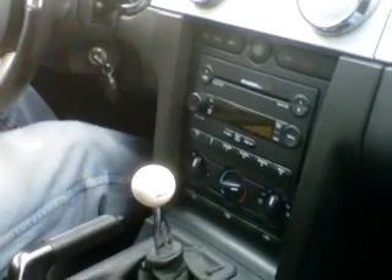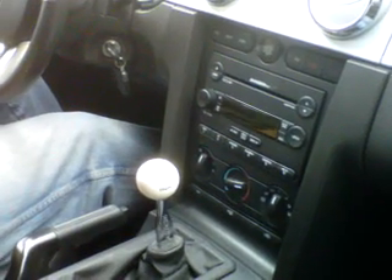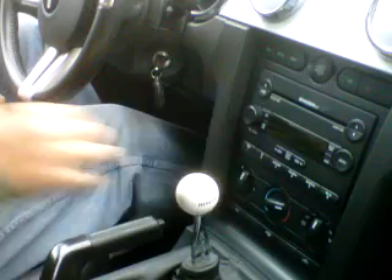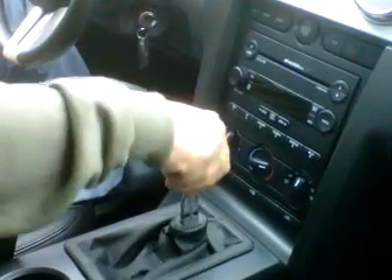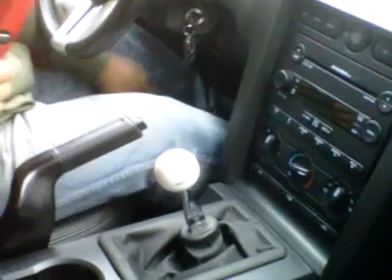This is the removal of a 2006 Ford Mustang radio procedure — how to remove it. First, ignition on, not the current, just do it — ignition. Pull this stick back and we're going to remove the two screws.